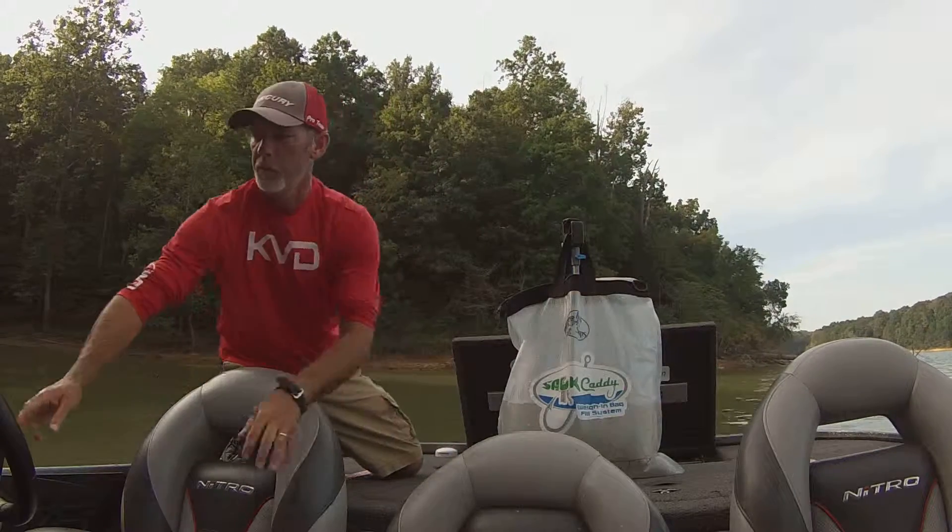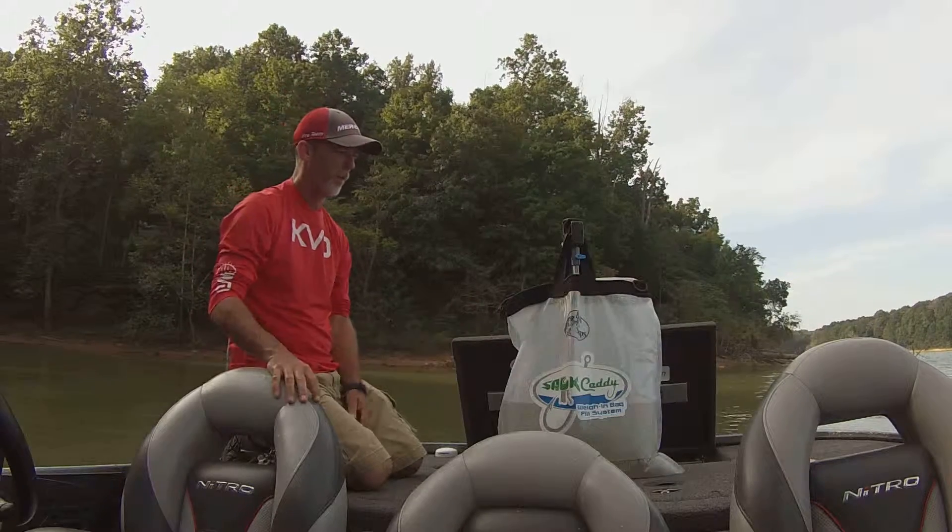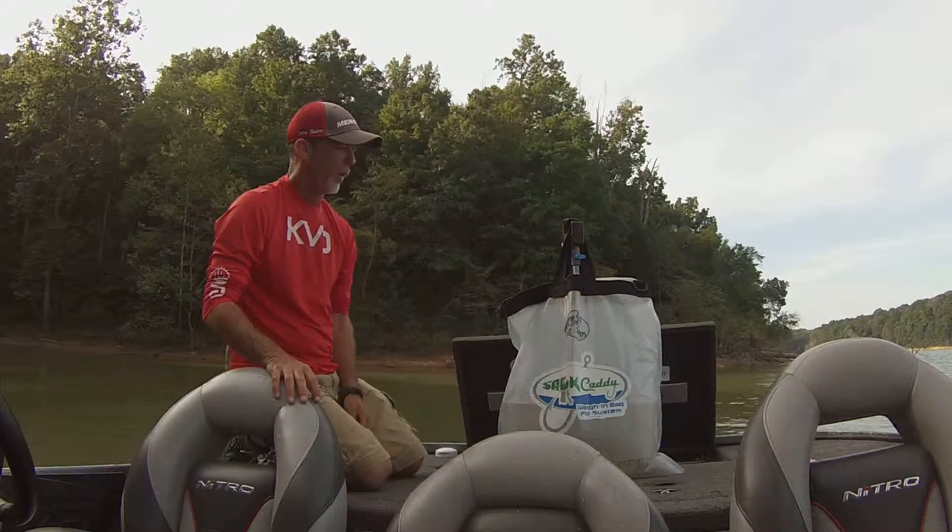I'm going to go ahead and shut it off. Shut my pump off. Now as you can see, my bag's being held upright. It's holding all the weight, all the fish. Pumps are shut off.